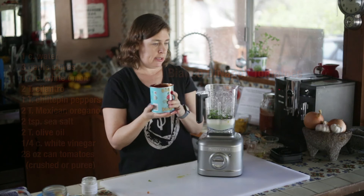Pulse. Taste your salsa and adjust the seasoning if necessary. Great, enjoy!